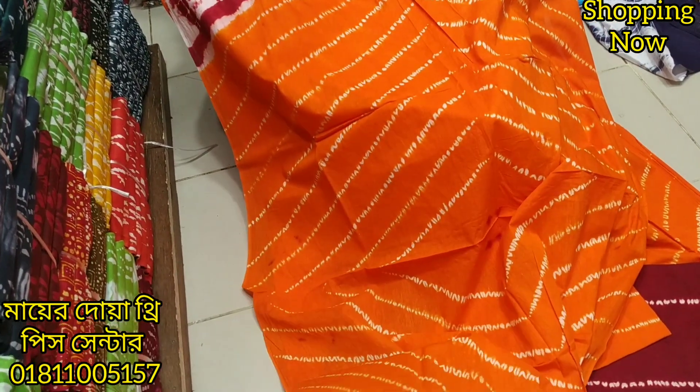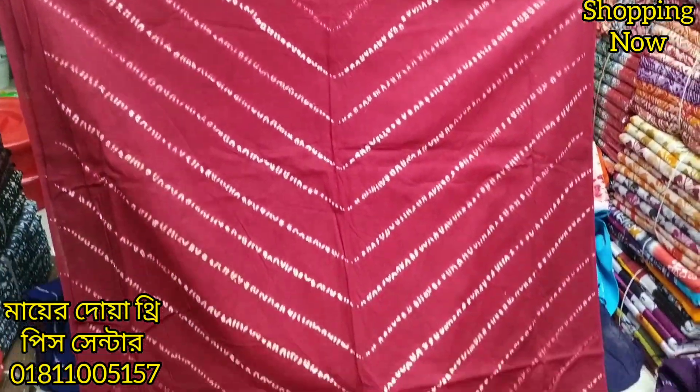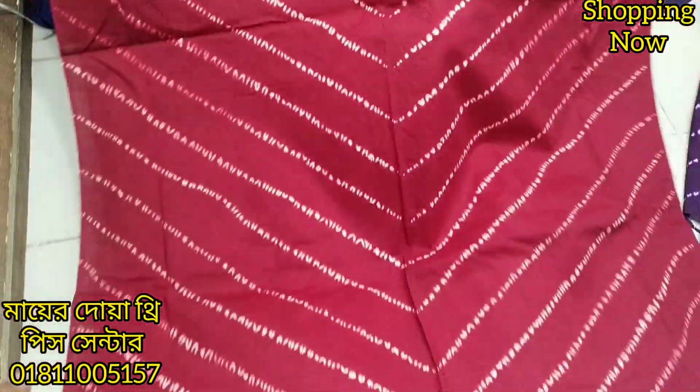I have to select number one. We have the same color — I have to select the red new one. The red color is the same color. I will select the same one.